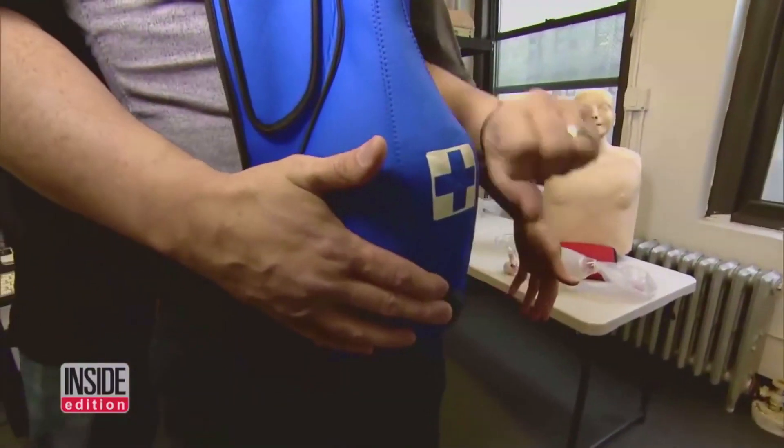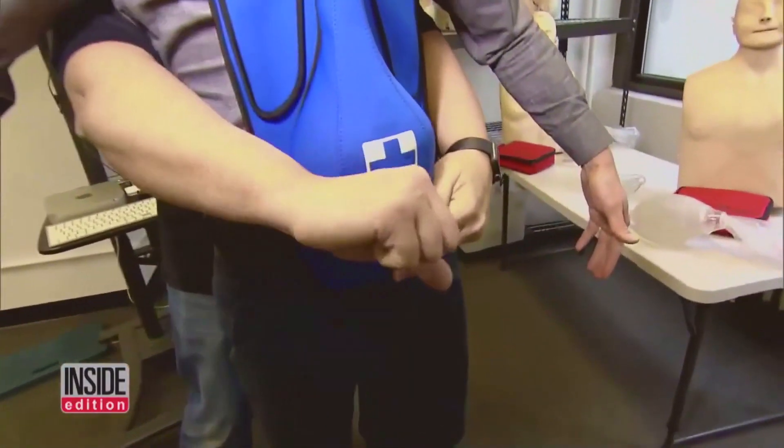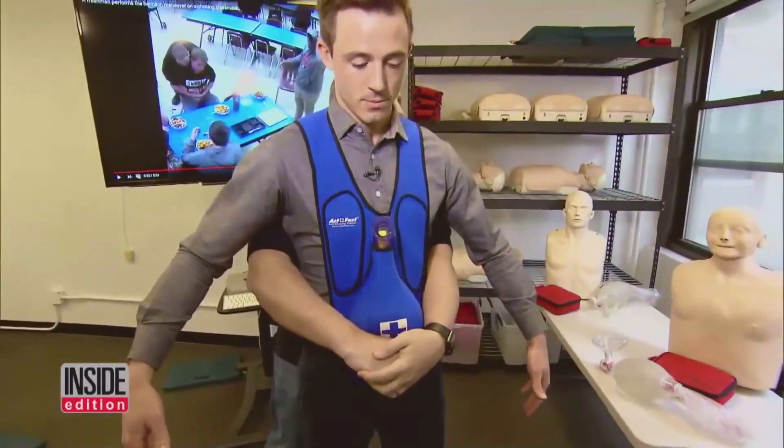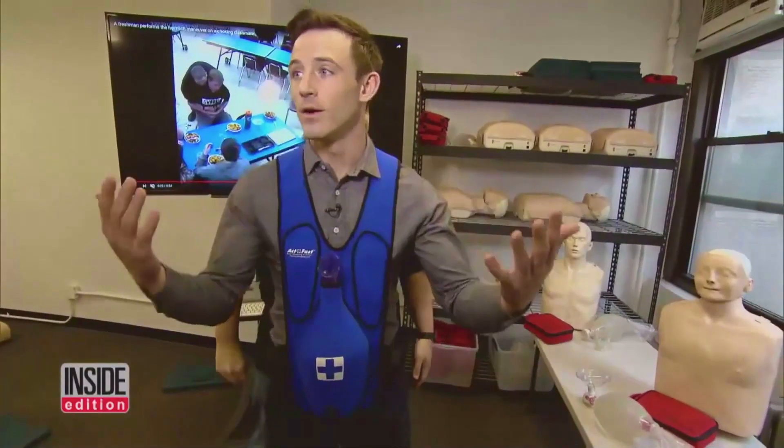It's important to get really low because if you go up too high, it's not going to work. You want to find the navel, put your fist right above it, pull in and up really hard at an angle, and the object should come right out. There it goes — dislodged.